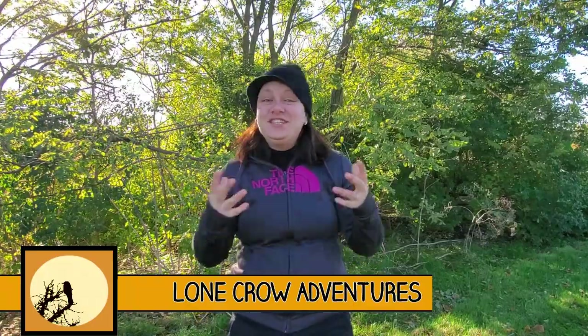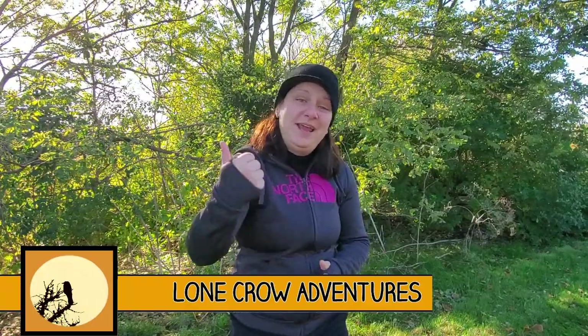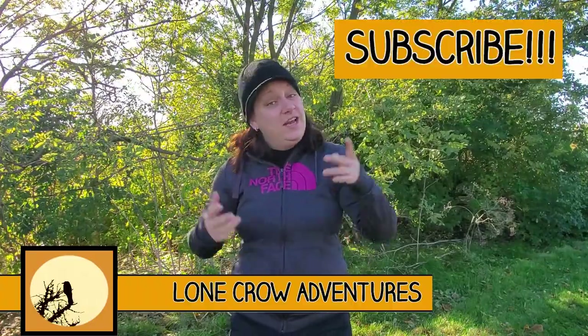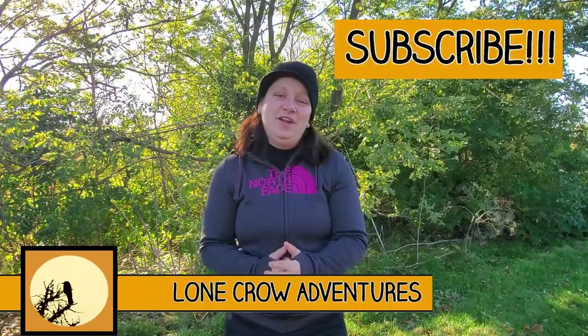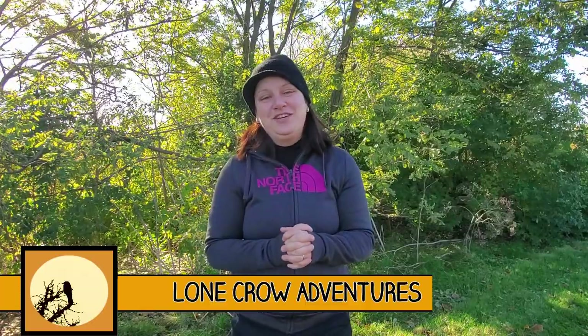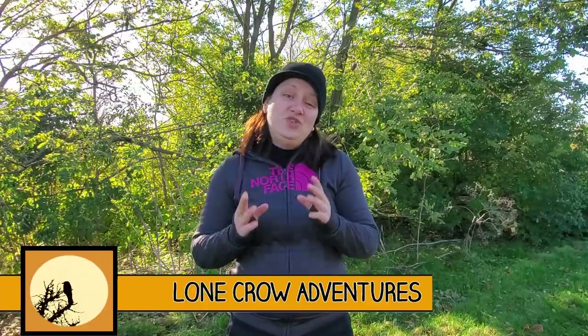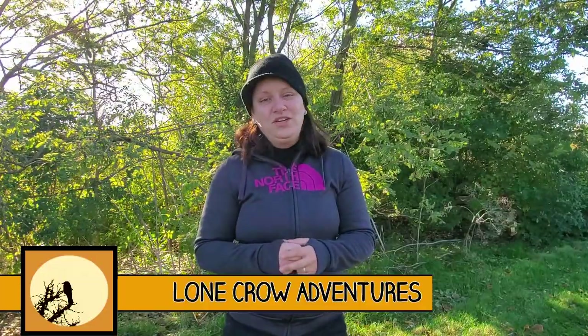Welcome to Lone Crow Adventures, the channel where we talk about all things camping, hiking, and backpacking. If it's your first time here, consider hitting that subscribe button — there is a ton of great content on this channel I know you'll enjoy. Today I'm going to be introducing you to the North Face Dolomite Synthetic 40-degree bag.